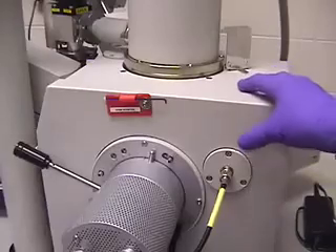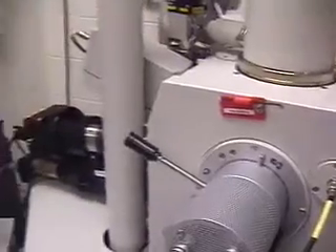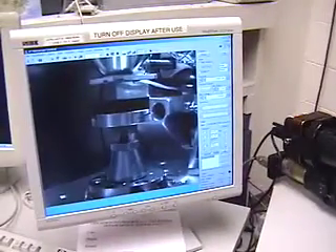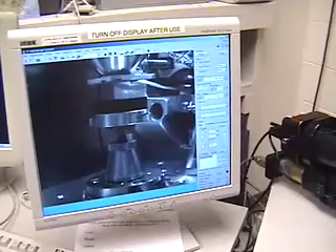With the specimen chamber door closed, hold it firmly with your right hand while you use your left hand on the mouse to click on pump. Here is a closer look at the pump button.